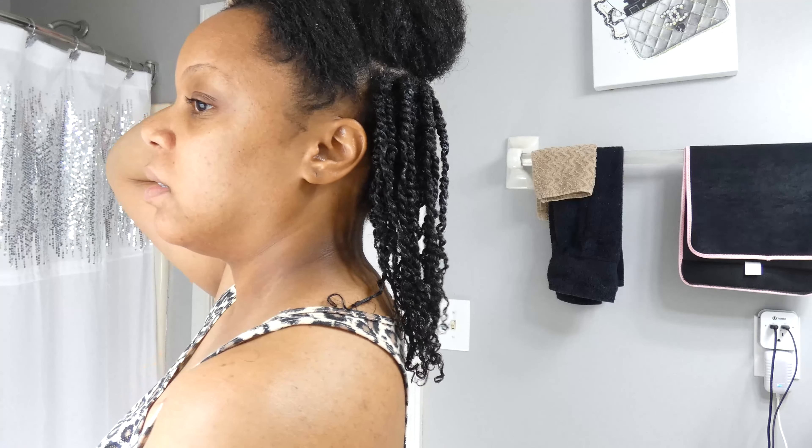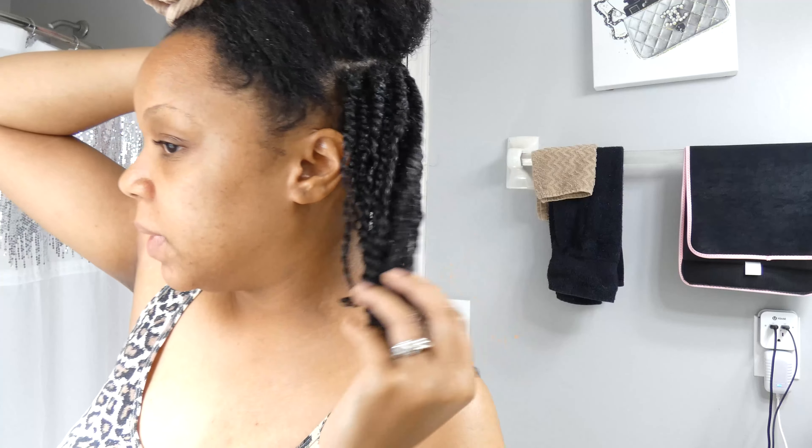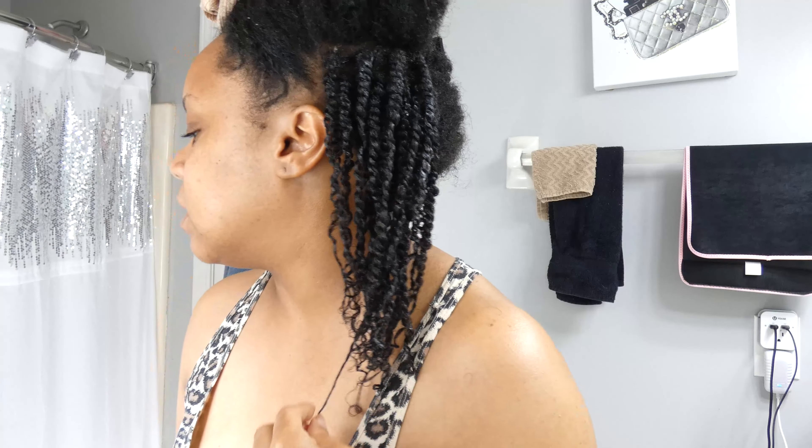The twist out didn't hold up, and the reason for that is the ends of my hair are in really really bad shape. So since my hair was already stretched from the twist out, I decided to just do two-strand twists — many two-strand twists.